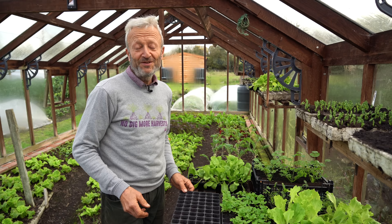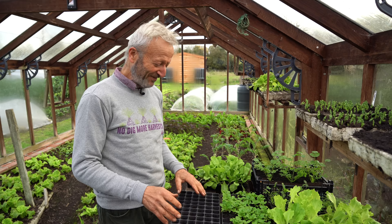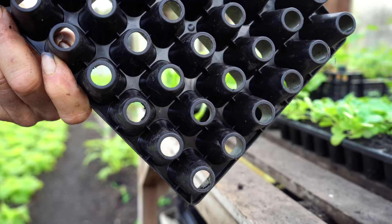This is a bit of an unusual video for me - it's talking about products and items I use in the garden that have really helped me. You could call it advertising, something I'm not brilliant at, but it's promoting stuff either we sell or that other people sell that I've found really good.